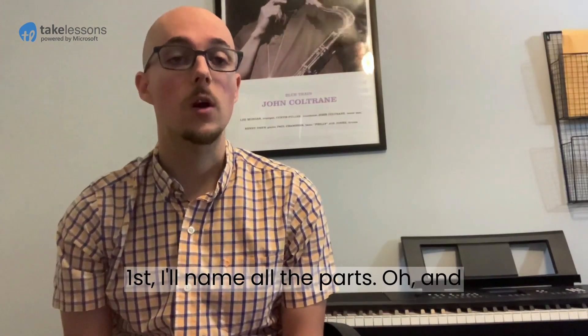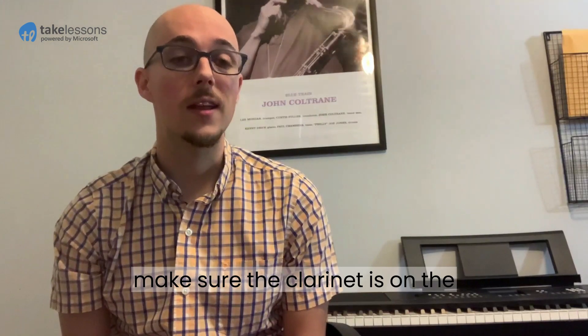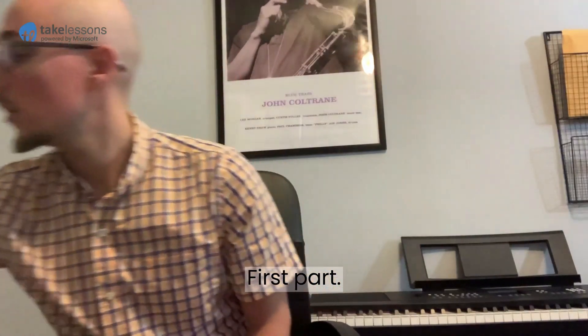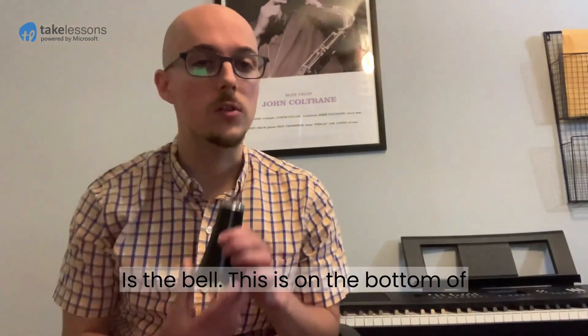Let's get started. First I'll name all the parts — and make sure the clarinet is on the ground in front of you, that's really important. The first part is the bell; this is on the bottom of the clarinet.